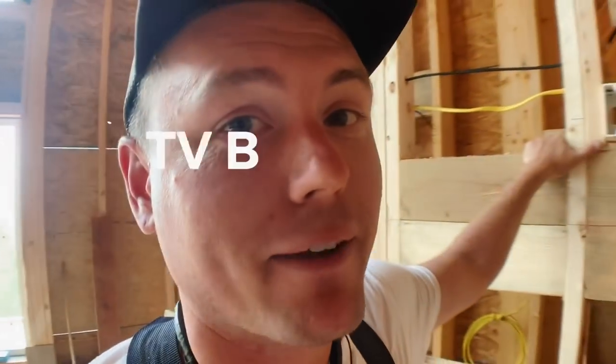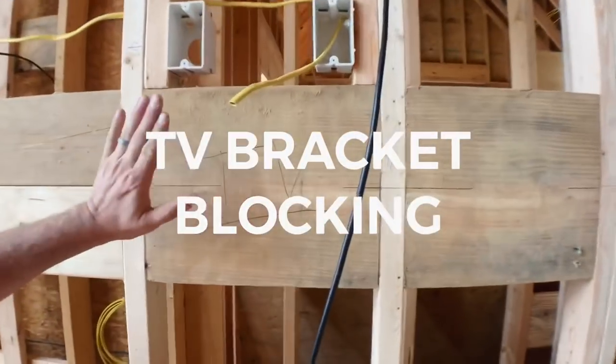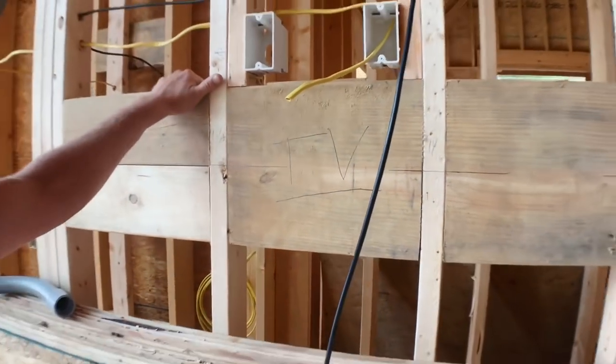Flat screen TV mounting bracket blocking. Here it is — two by tens, five feet off the floor, five foot to center.